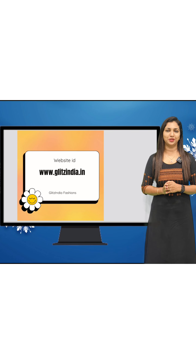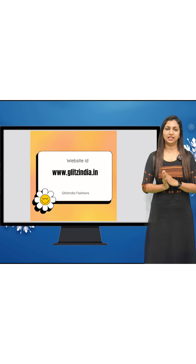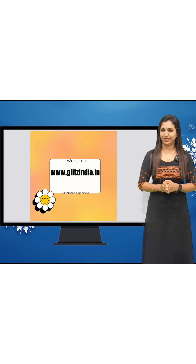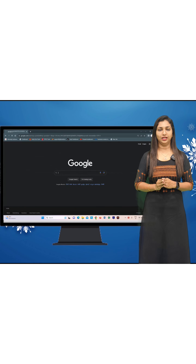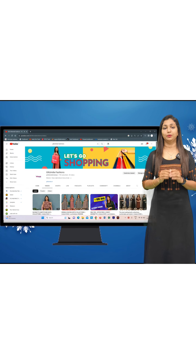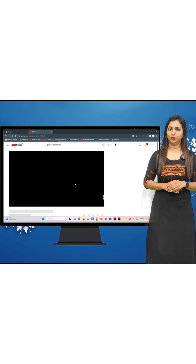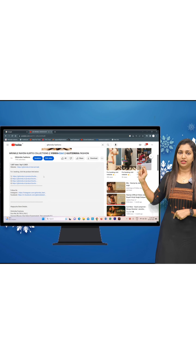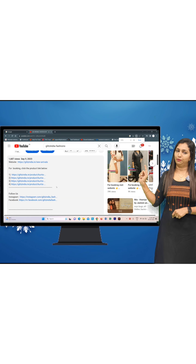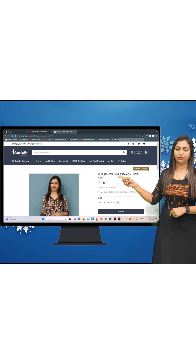There may be some confusion on our site, so I want to clarify. If you find a detailed link in our YouTube content, there are videos on the site to guide you. If you click on the link and go to the site, you can click on a particular product on YouTube. If you add the size, it goes from sizes 38, 40, and 42.